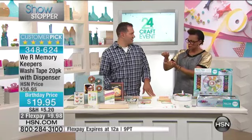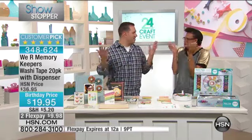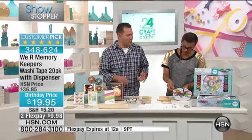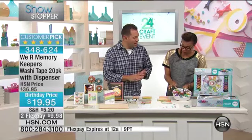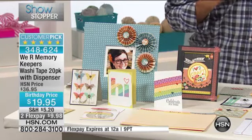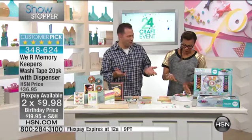You would be so surprised — lamps, vases, glass. There's nothing you can't do with washi. And what is washi, just in case you do not know what washi tape is? Washi tape originated in Japan, and subsequently they are buying our washi tape. We are Memory Keepers washi tape because it's such good quality stuff.